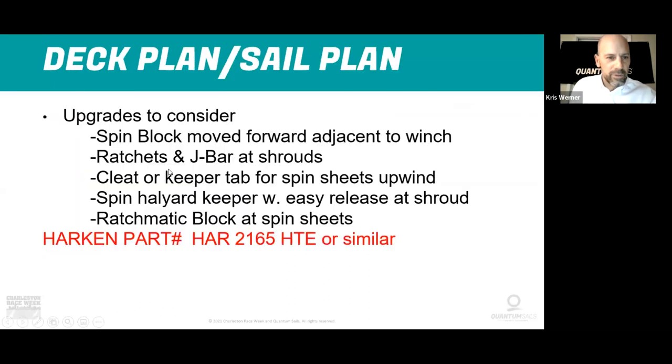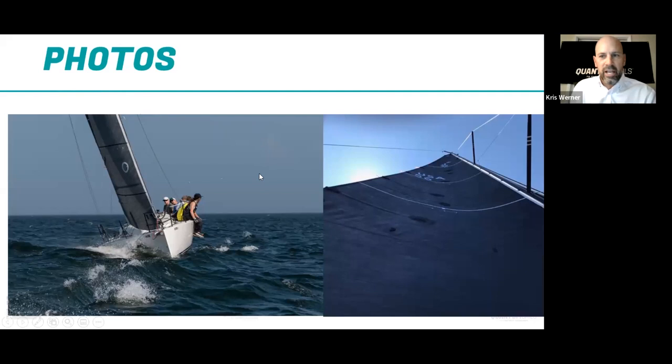The next thing is a quick note about photos. Any of you that have heard me talk before know that I talk a lot about taking photos of sails and sending your sailmaker photos with questions. Nobody does this enough, including myself. Photos are tremendously helpful in determining repeatable settings, and also in analyzing sail shape — if something doesn't look right, take a picture and send it to us and we can help.